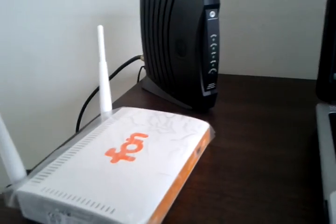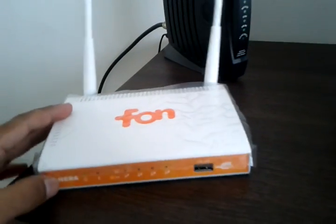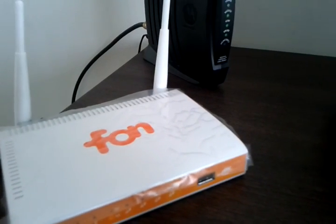Hi and welcome to the configuration series for the Fonera router. Today I am going to show you how to connect a cable modem.